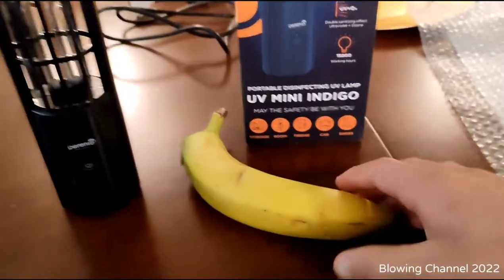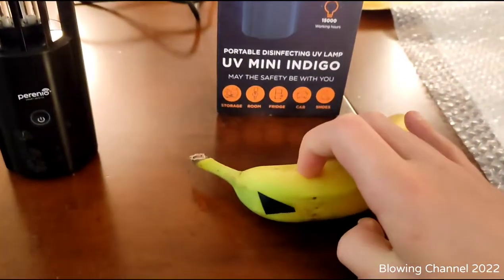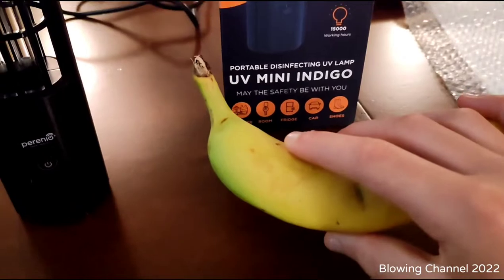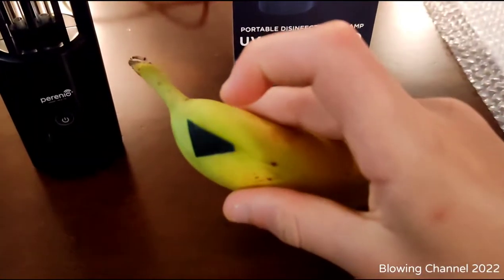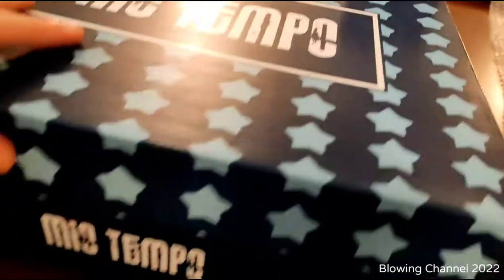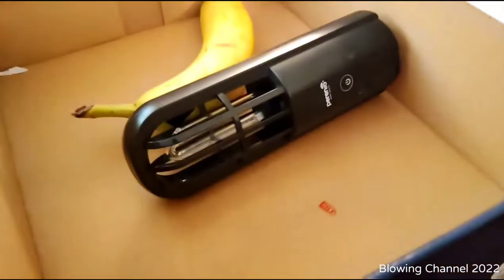In this video I'm going to use a banana. I already did the experiment but I'm going to do it again. There's a little piece of black tape here — we are going to expose the banana to UV-C but cover part of it with the tape to block that area from the rays. I've got a shoe box here and I'll place the banana inside, then put the germicidal lamp next to it.